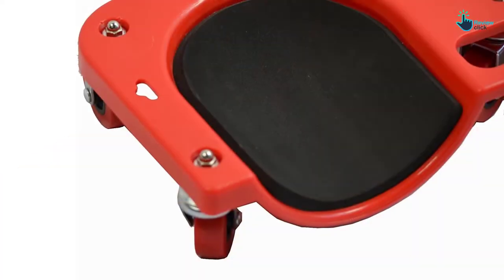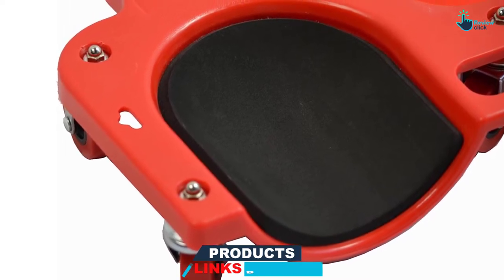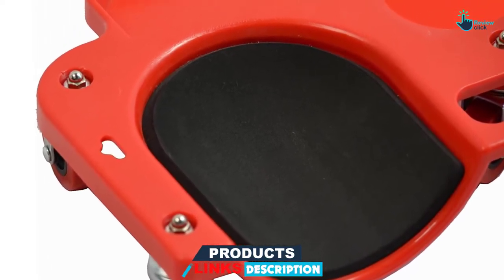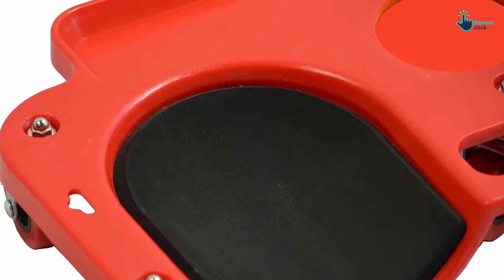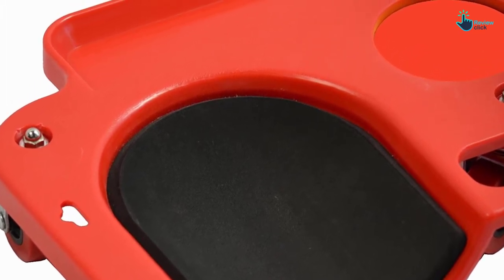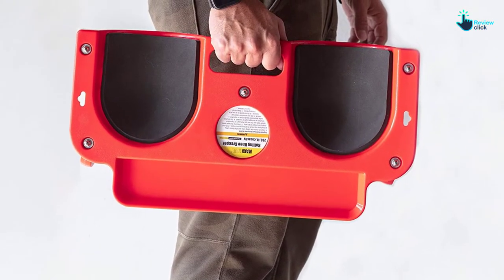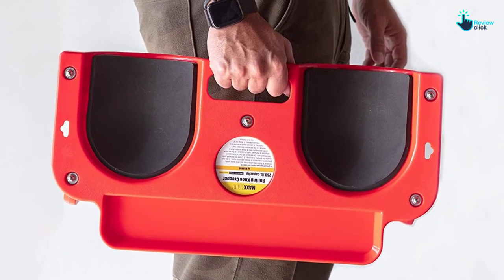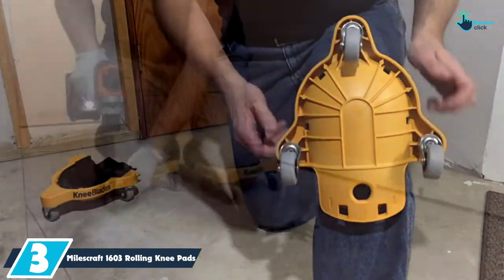This rolling knee pad prides itself on non-marring casters that have a diameter of two inches, which guarantees maximum maneuverability without causing any damage to your floors. You will also appreciate that it comes with a built-in tray and a holder that will keep small parts and tools handy. The product will be ideal if you are laying tiles, doing painting, or auto repair.